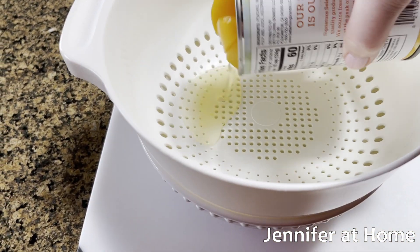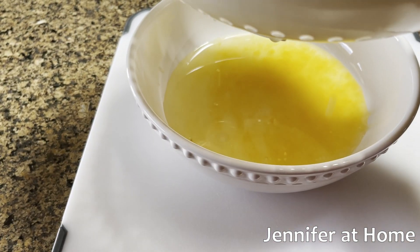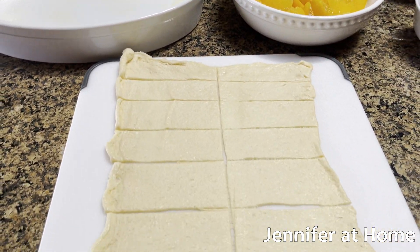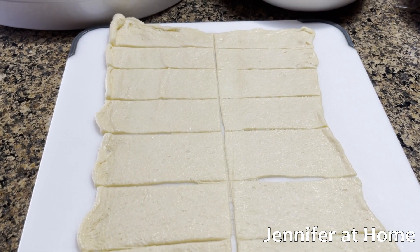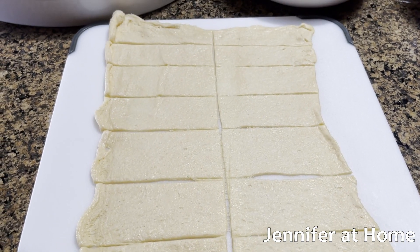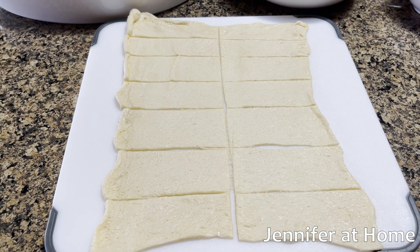I'm going to drain the can of peaches, reserving all of the liquid. I have a bowl underneath to catch all of the liquid from the peaches. I sprayed a casserole dish, then I took half of the pastry dough, laid the crescent dough down, cut it in half down the middle, and then cut six pieces up the sides, giving me seven pieces on each side — 14 pieces total.